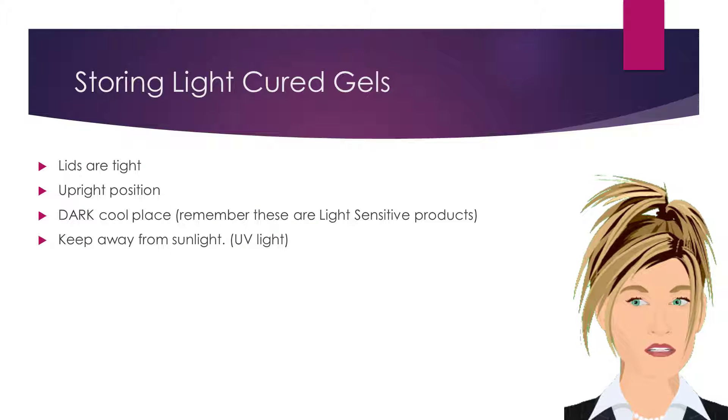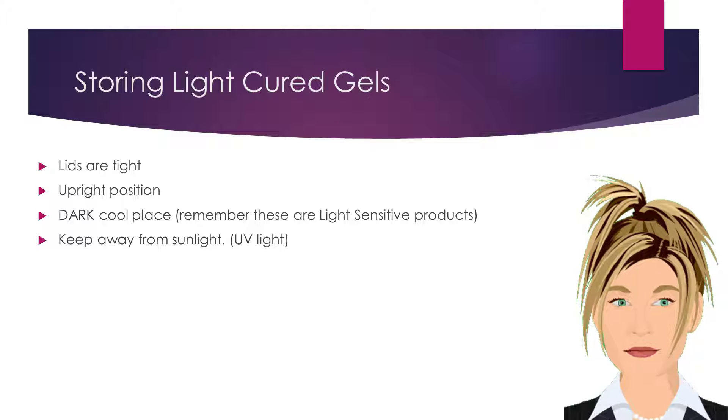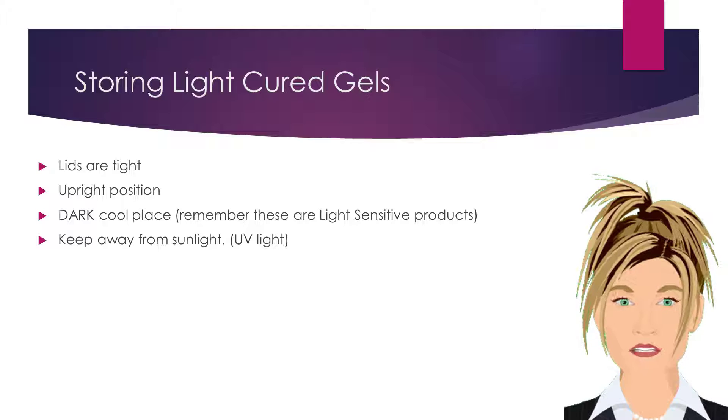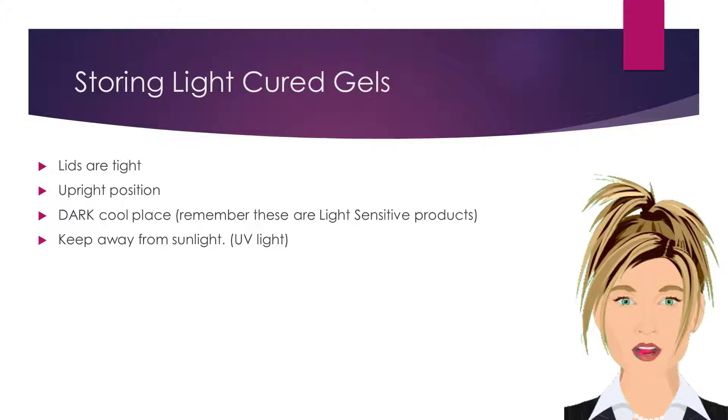When storing light cured gel products, ensure lids are replaced tightly and correctly. Ensure the rims and lids are free of spills and drips, as this can cause gluing the lids shut. Store products in an upright position, in a dark, cool, dry place. Remember, gels are light sensitive products, so always keep them in their original containers and away from sunlight.